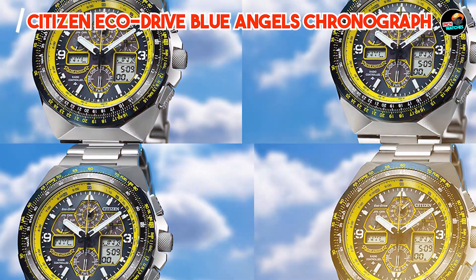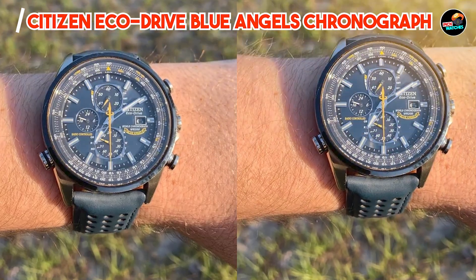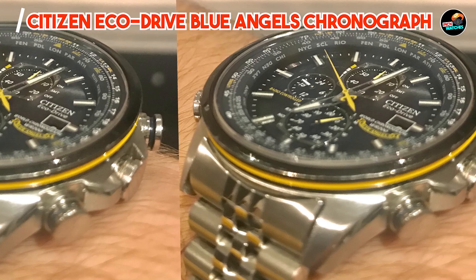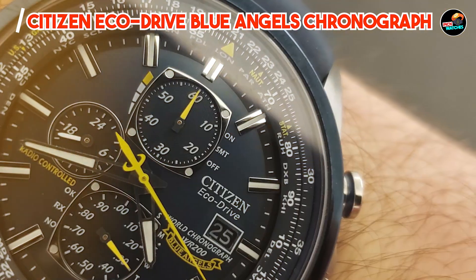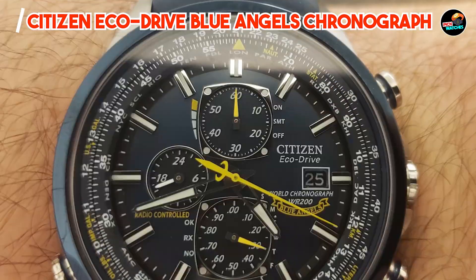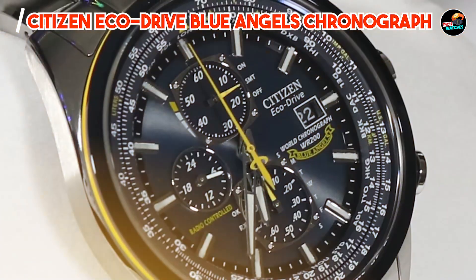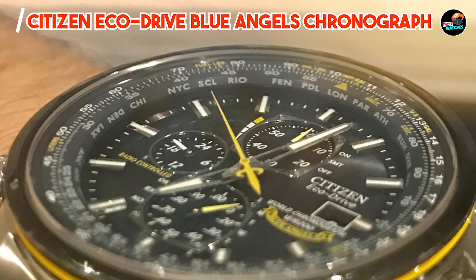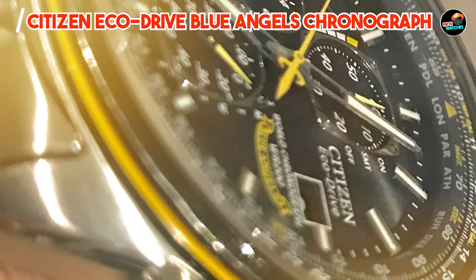The Citizen EcoDrive Blue Angels Chronograph is designed for pilots, aviation enthusiasts, and anyone who appreciates precision timekeeping. Its slide rule bezel aids in flight calculations, making it a functional tool in addition to a stylish accessory. The luminous hands and markers enhance visibility in various lighting conditions, ensuring readability during flights or daily wear. With its aviation-inspired features and comfortable stainless steel bracelet, it offers ergonomic wearability and ease of use, with EcoDrive technology providing reliable, sustainable performance.